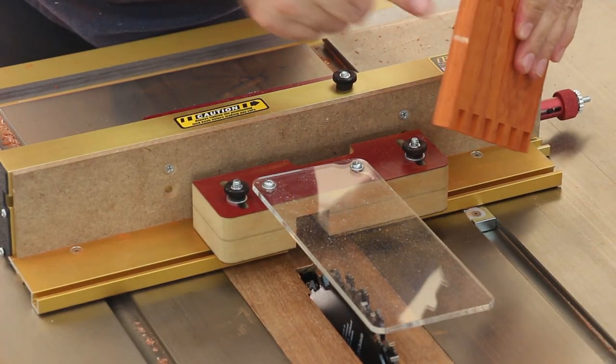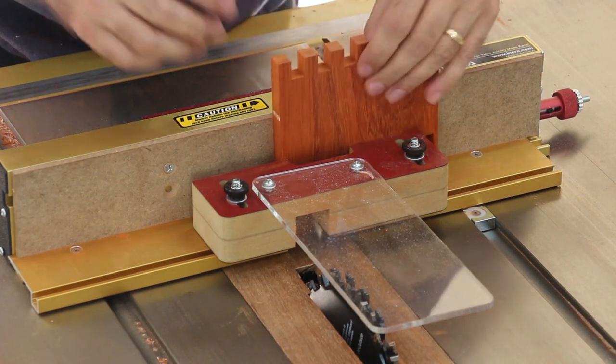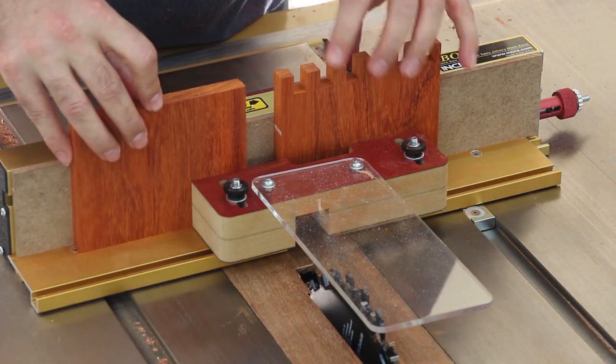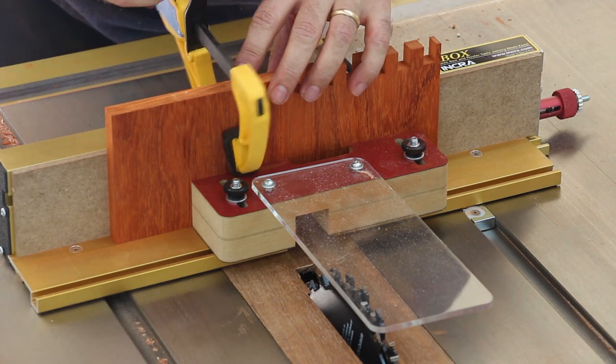I'm going to take one of the other two boards with the mark now facing in the other direction and place it on top of the pin plate. Then I'm going to take one of the other boards that we need to cut the pins in and slide it up against the first board, clamp it down, and we can start cutting some pins.